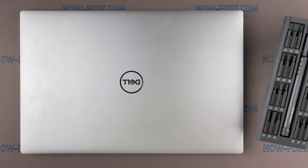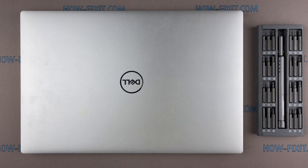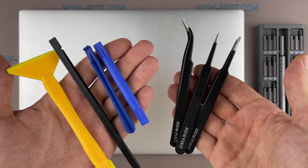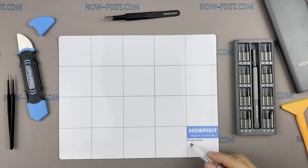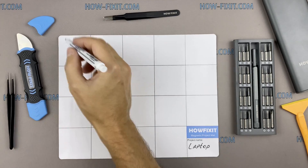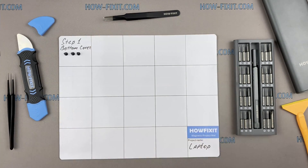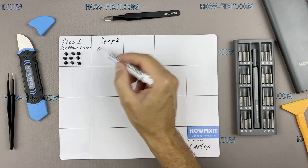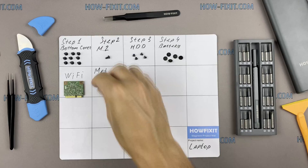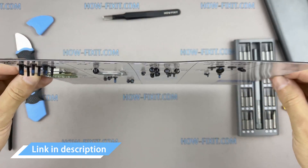To disassemble you will need the following tools: a Philips One screwdriver, a Torx T5 screwdriver, a plastic tool, tweezers, thermal grease, and a static brush. I also recommend using a magnetic mat during the repair process and laying out each screw step-by-step during disassembly, which is especially useful for this laptop — it is very important not to confuse them during assembly. In the description there is a link to buy all necessary tools.